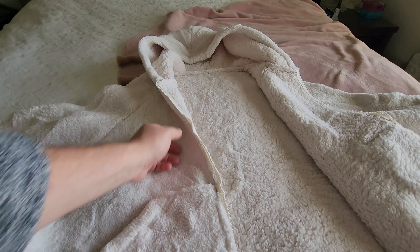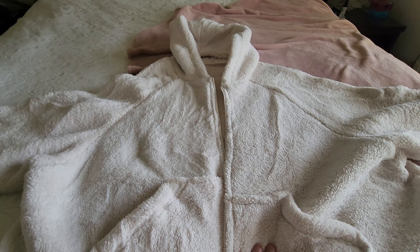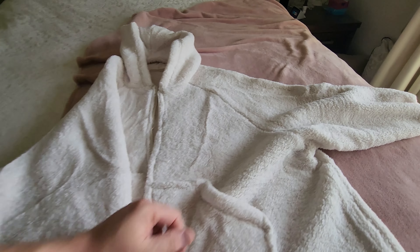My wife loves wearing this and she loves the color as well. From us, this is a highly recommended.